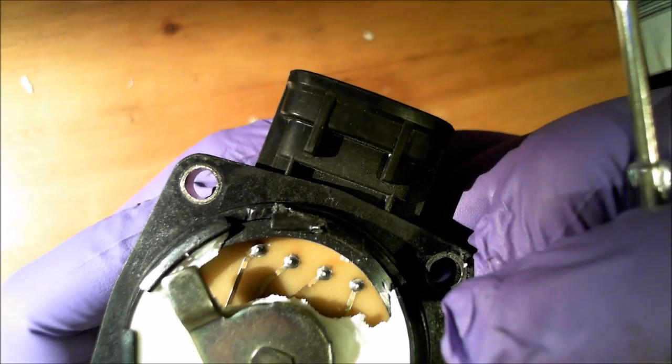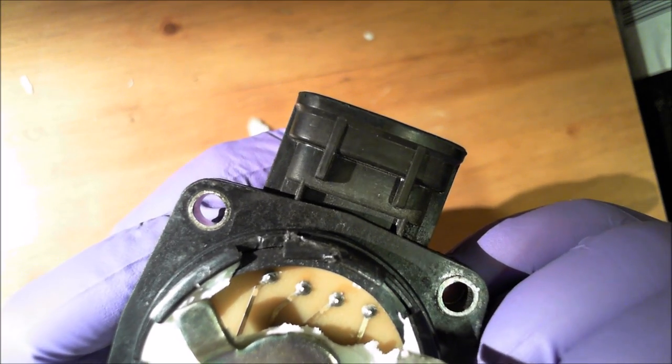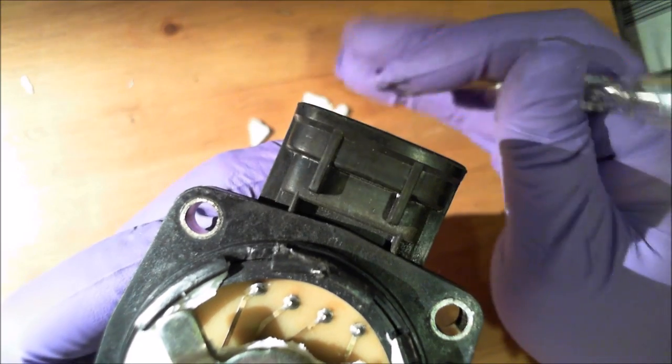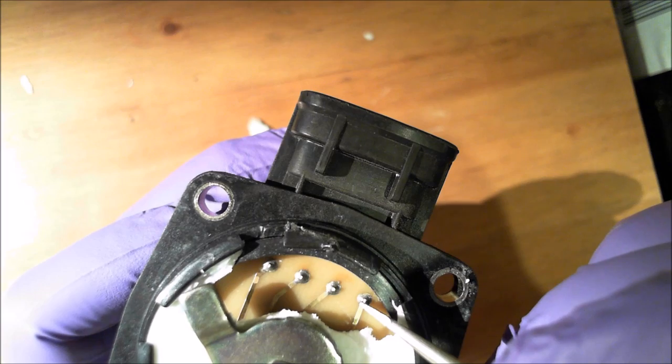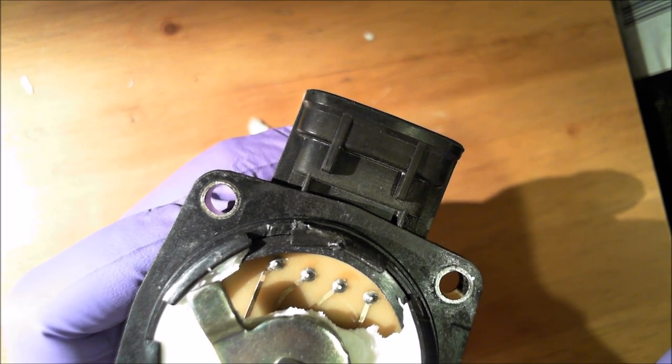The proper thing to do is actually desolder it and apply new solder, but most of you probably don't know how to do that. So the easiest way is to lay a hot soldering iron on there for a second, let it melt again, then pull the soldering iron off and let it cool.